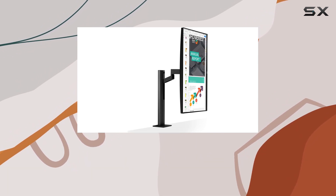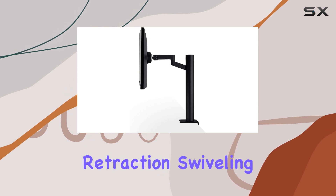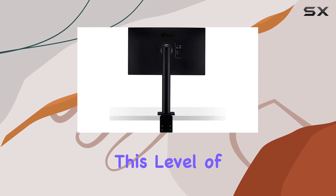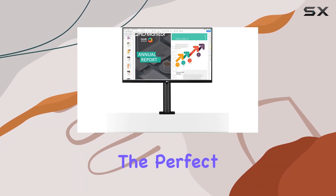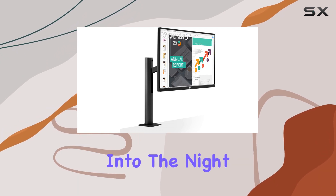The Ergo Stand is a standout feature, offering a range of adjustments including extension, retraction, swiveling, height adjustment, pivot, and tilt. This level of flexibility ensures that you can find the perfect viewing angle for your setup, whether you're working long hours or gaming into the night.